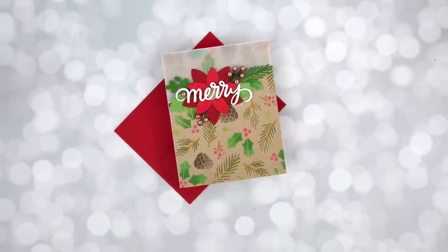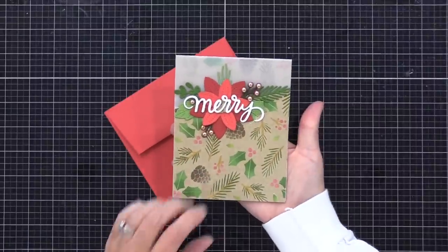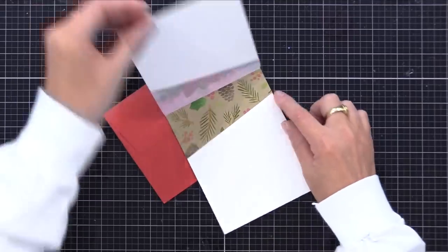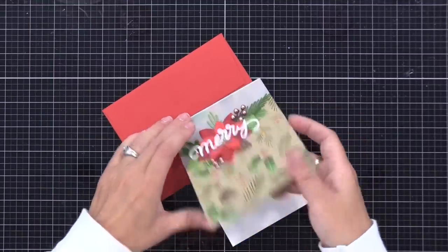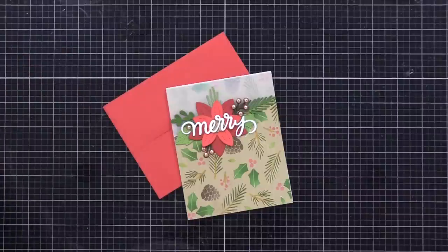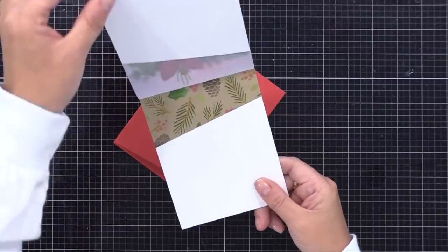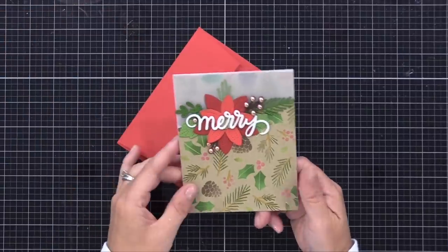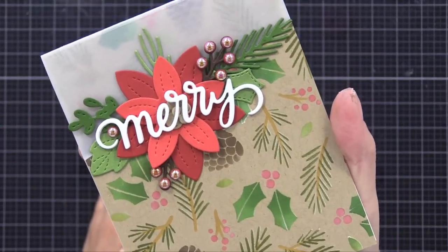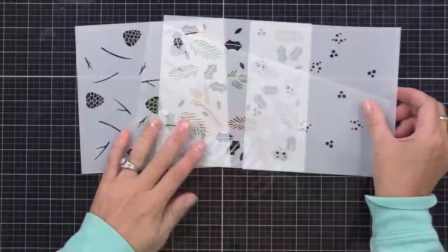Let me show you what these partial vellum card designs are like by looking at one of the completed cards. That top portion on the front of the card is made of vellum, so it's see-through, so you can see the pattern on the inside. It's a little hard to notice the vellum in the video, but you can definitely see through it in real life. And when you stand it up on display, it creates a glowing look. It also softens some of that pattern on the inside, which allows the sentiment and that focal point area to stand out more.